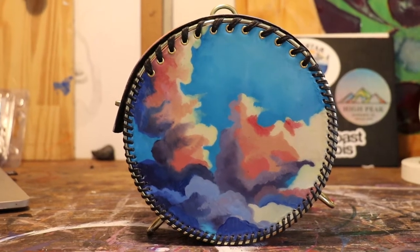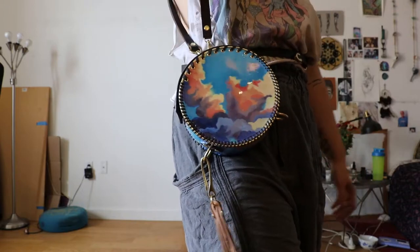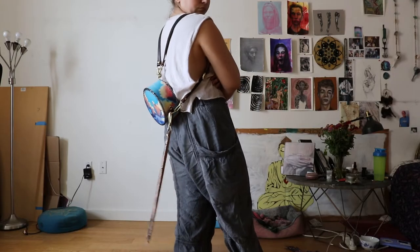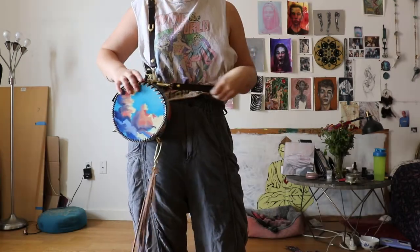Hello, welcome! In this video I will show you how I made this Sunset Cloud Bag. It is made with 8 ounces of leather, resin and oil paint. I have oil painted all these clouds on this bag and I'm pretty proud of it. So let's start with how I made this bag.